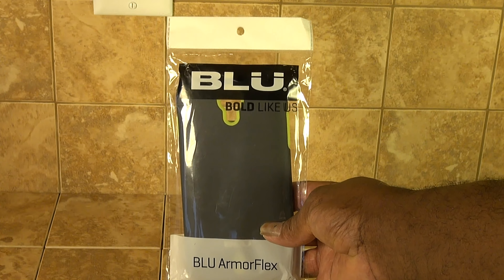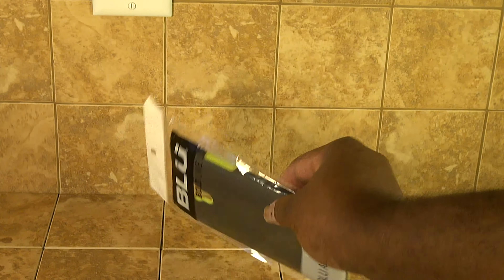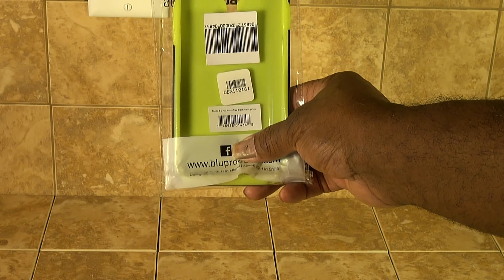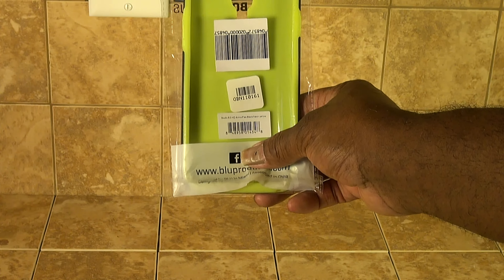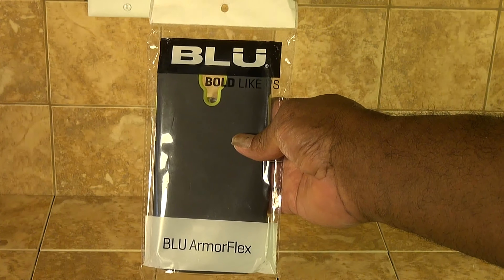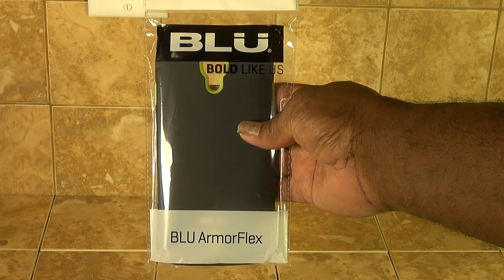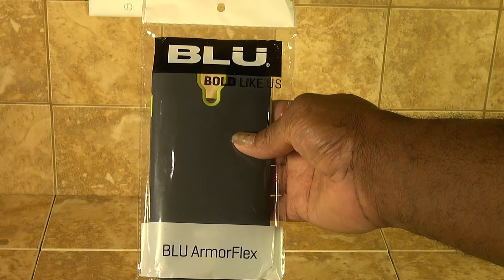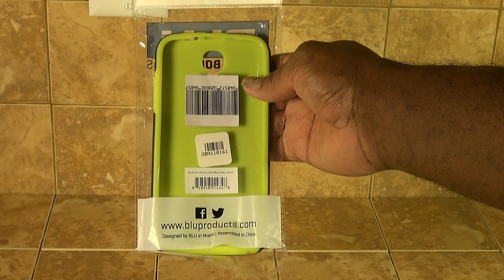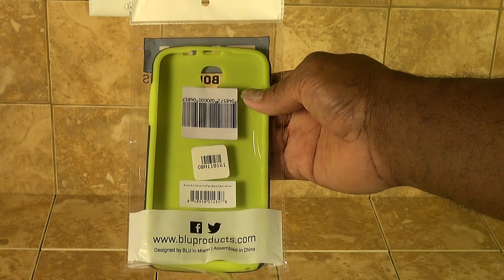As anyone that follows my channel would know, I broke my phone — my BLU 6.0 Studio phone. The case that comes with it is not thick enough to protect the phone like I would like. So I went to BrandSmart USA and they had a case here for less than ten dollars, and it fits very well because it's made by the company that makes the phone.